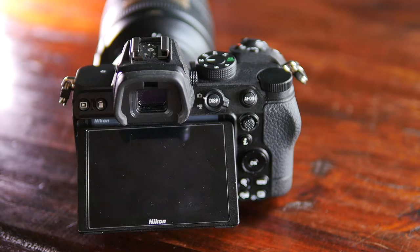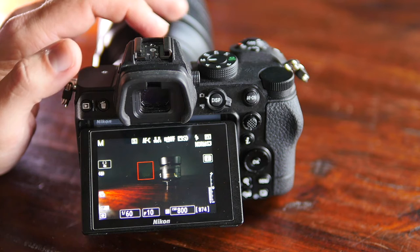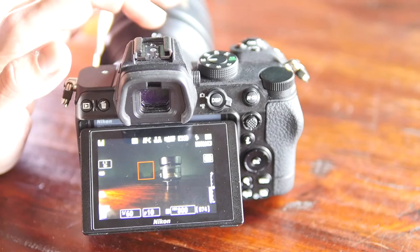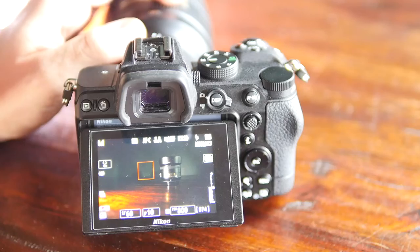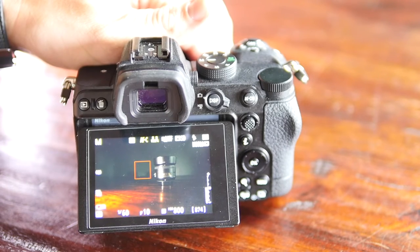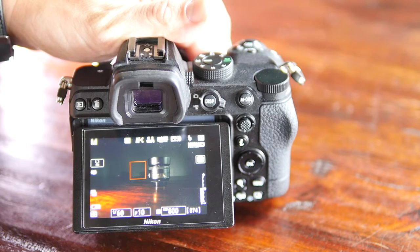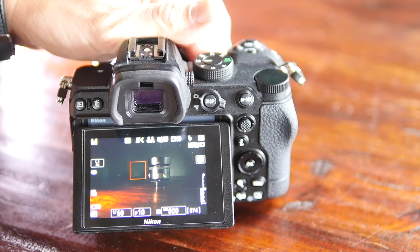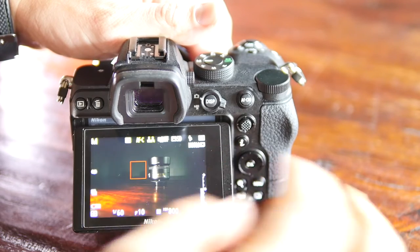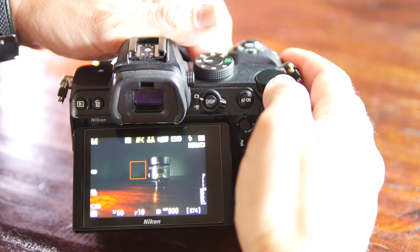So we're going to jump in and take a look at this. We've got our Z5 set up right here. I'm going to try to hold it as still as possible so you can see what I've got going on. You've got your function buttons on the front — I'm going to be hitting those and you can see my settings change. Autofocus continuous and Wide-S is what I've got it on right now. Your back button will scroll through manual focus, autofocus single, and autofocus continuous.